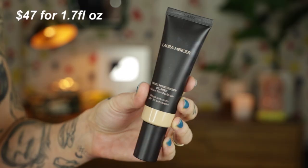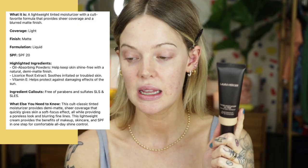The new Oil-Free Tinted Moisturizer retails for $47, and you get 1.7 fluid ounces, which is great because with tinted moisturizer sometimes you need to use more than a regular foundation, so you have room to build up. This does have an SPF of 20 — and what I thought was interesting, the original natural-finish one has an SPF of 30. They are both the same price. It has oil-absorbing powders to keep skin shine-free with a natural demi-matte finish, licorice root extract that soothes irritated or troubled skin, and vitamin E to help protect against damaging effects of the sun.